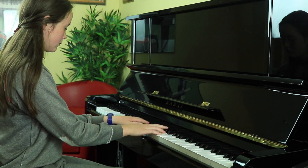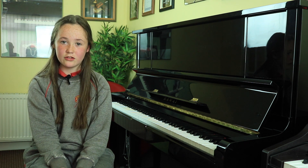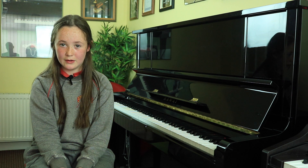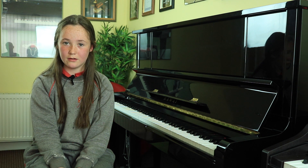The way I prepared for the exam was I played all my pieces once each day. I went over and over them until I got them all right without any mistakes, and I played my scales without going over them a second time.